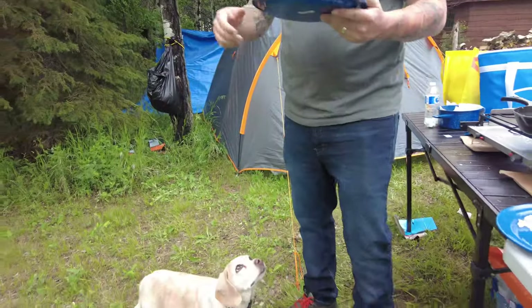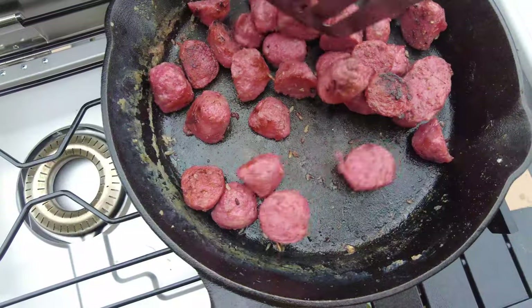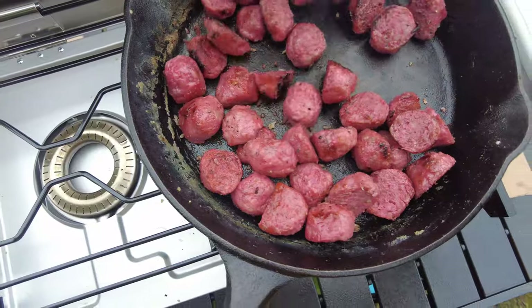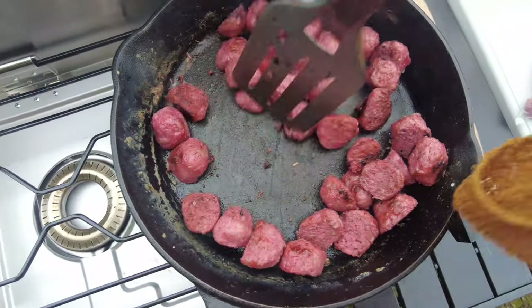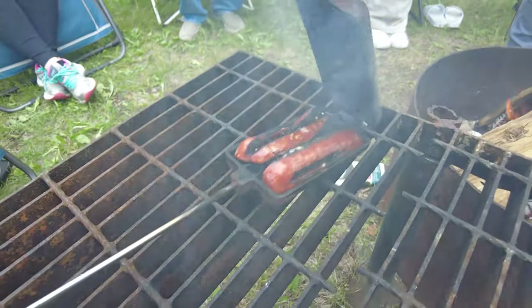We also picked up some Vietnamese grilled pork balls from my mom to cook for the group. And we had some Smokies too — a camp classic.